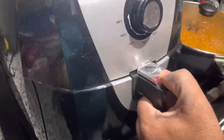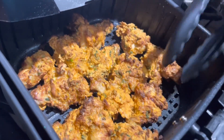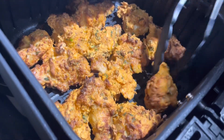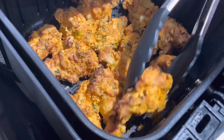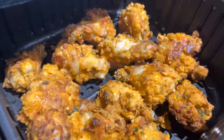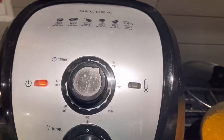Ten minutes are up — let's check it out. We're going to turn them over. Everything is flipped and going back in. I'll do another 8 minutes since they almost seem done.